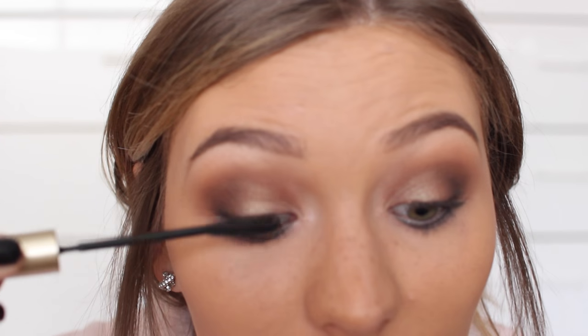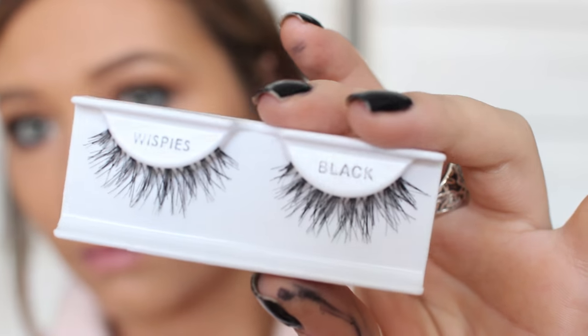I applied a quick coat of mascara and moved on to false lashes. These ones are just from Ardell and I used some Duo lash glue. I cut them a little bit so they fit my eyes better and then applied those.